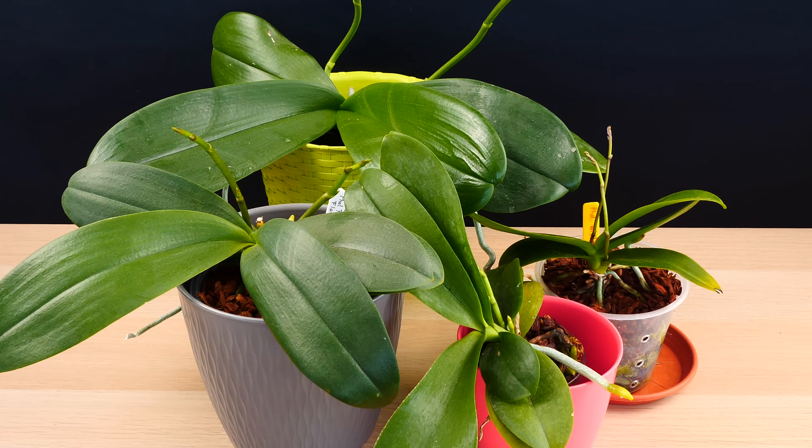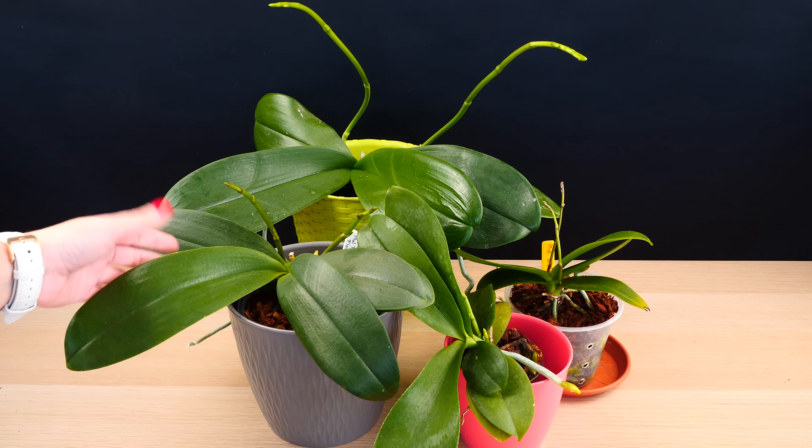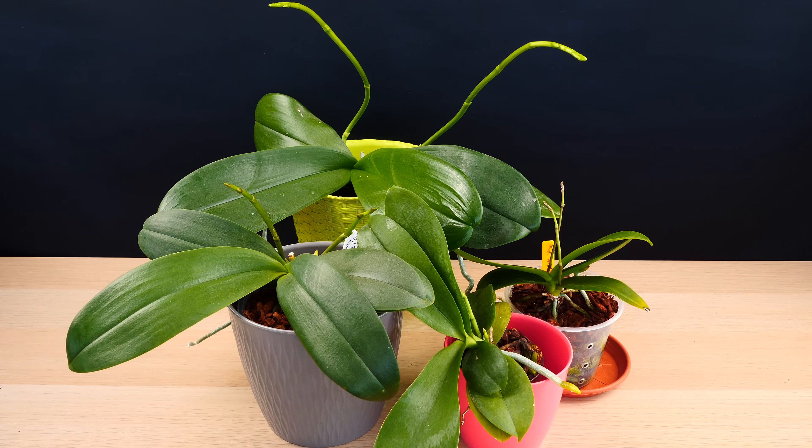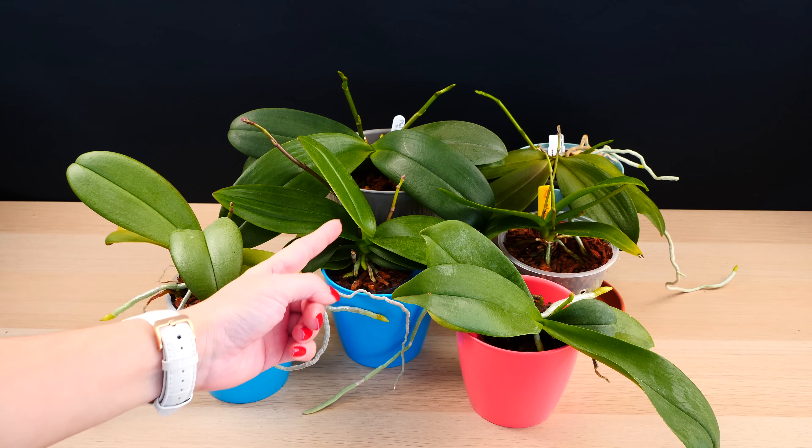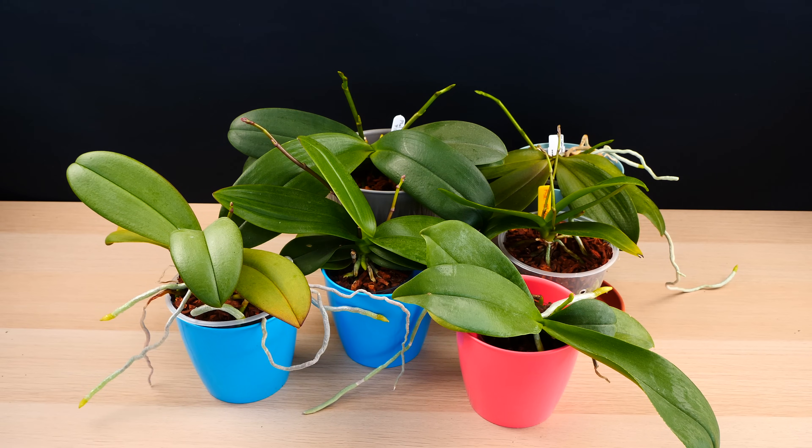Some will refuse no matter what to produce multiple spikes, and that pretty much boils down to genetics. The end goal with phalaenopsis is not to have them produce multiple spikes, but just to bloom the way you want them to bloom. We cannot say that as long as genetics are heavily involved and we cannot control genetics. With that said, if you do want to try and promote double spikes, I will give you a few tips — especially if you're a beginner — but know that not all orchids will produce double or multiple spikes.